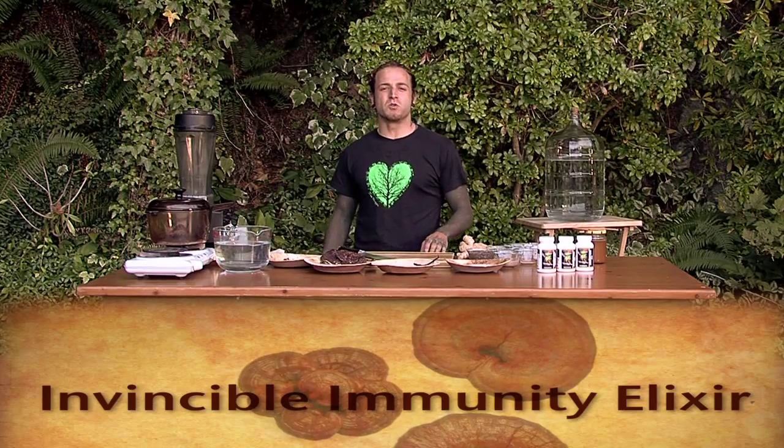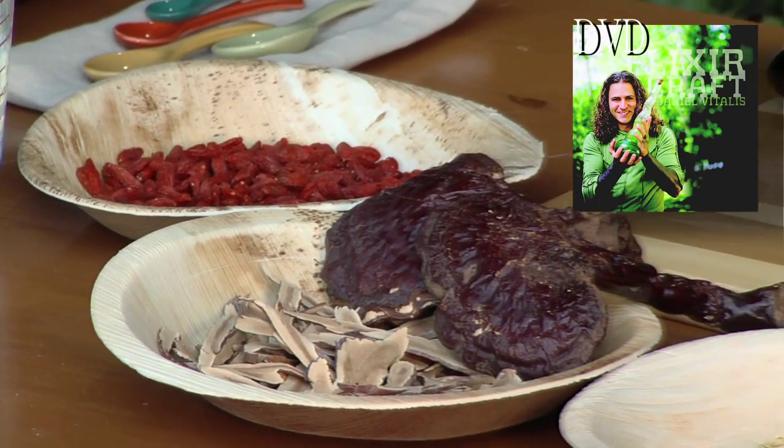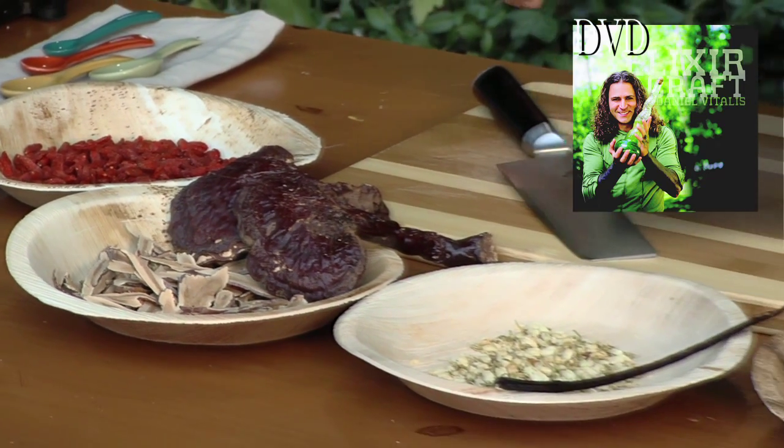This is our Invincible Immunity Elixir. Why do we need an Invincible Immunity Elixir? First, because we live in a time where many people are suffering from immuno-collapse. So what I've done here is created an elixir with several different ingredients, all of which combined together help to feed the immune system.